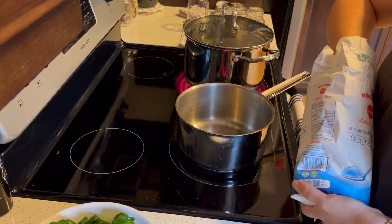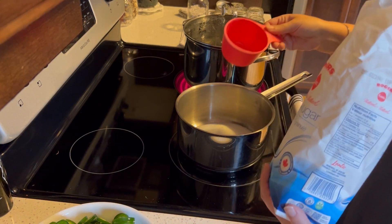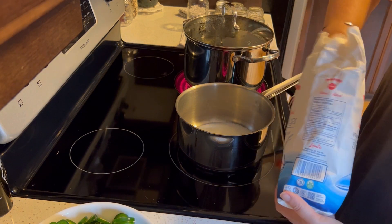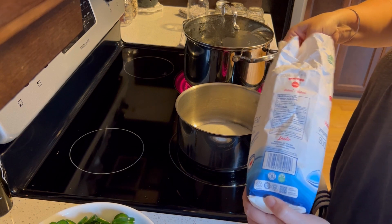We're going to get all of our ingredients except for the peppers into the pot and heat them up to get that sugar dissolved and get our syrup started.